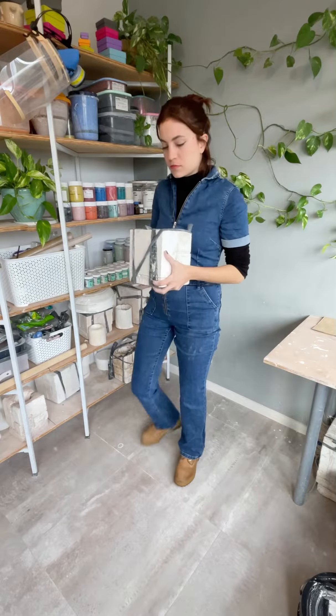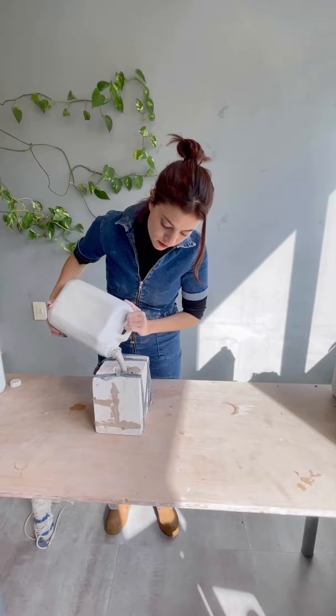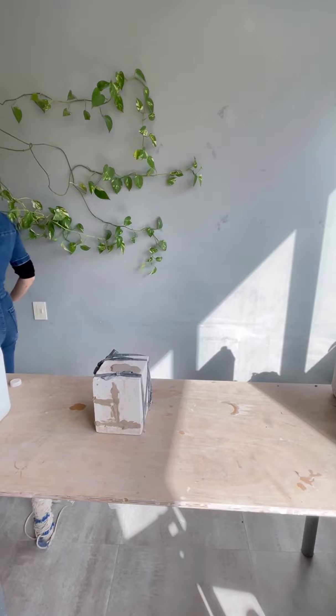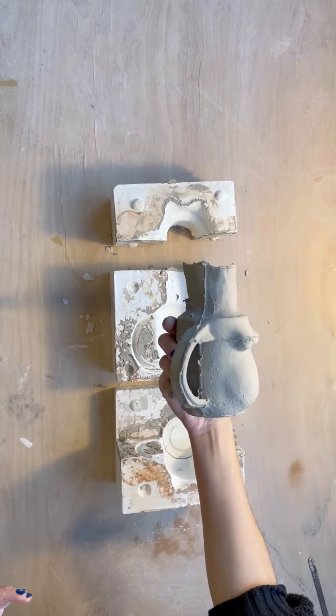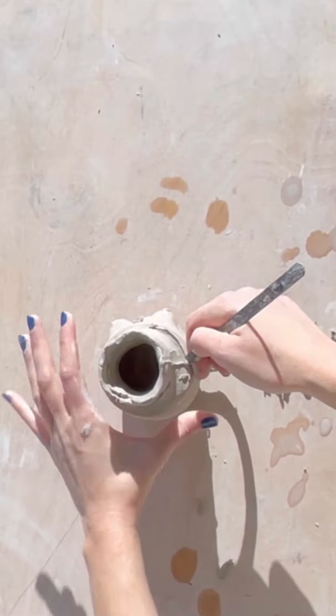Hi everyone and welcome to another body positive ceramic mystery mold review. As usual you see me filling up the mold, then I have to wait a little bit and empty everything out. Today's piece is the Betty mug — I know we've seen this one quite a lot, but this one is custom made.